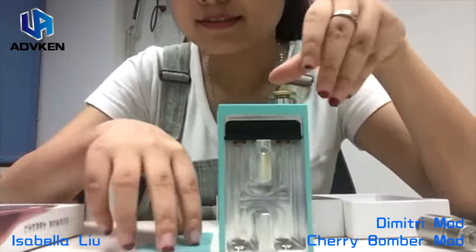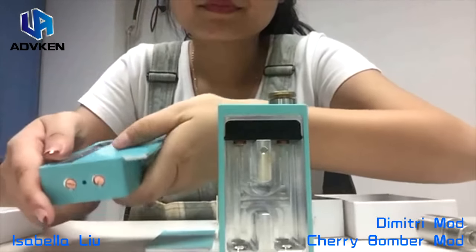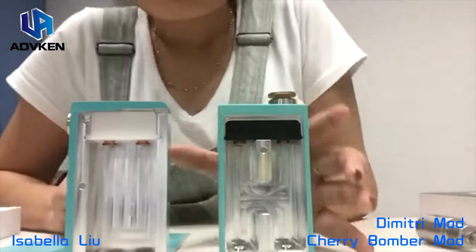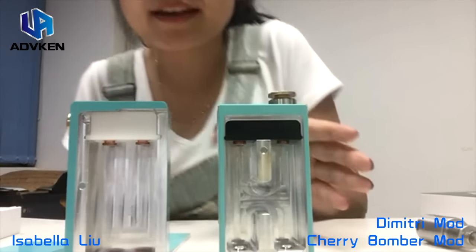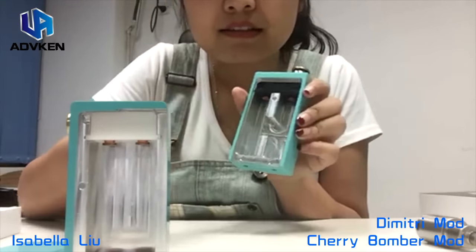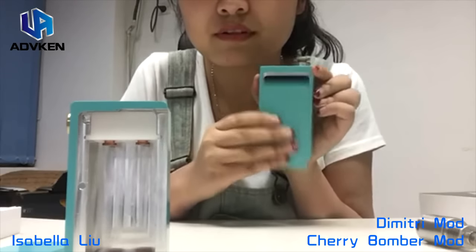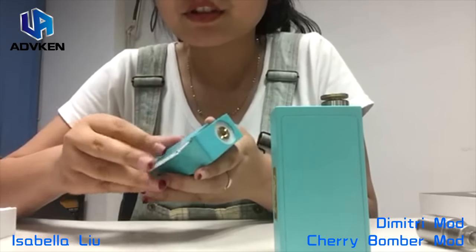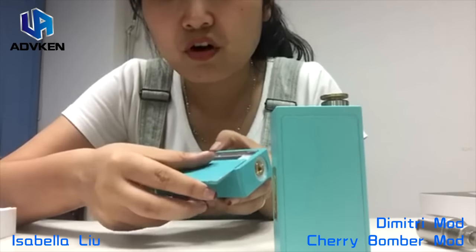Okay, let's turn on the Cherry Bomber mod. The first improvement from the Dimitri mod to the Cherry Bomber is the cover. As you can see, the Dimitri has three magnets, but it's a little bit harder to put the cover closed. And as you can see the Cherry Bomber — how to put it closed — it's very easy.